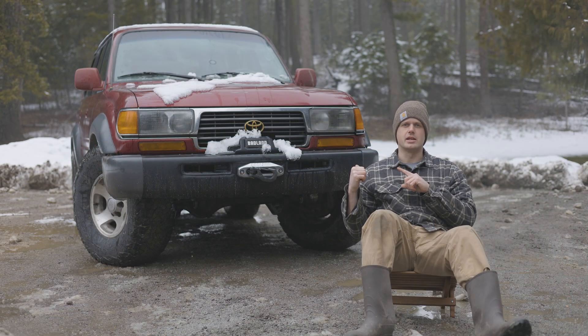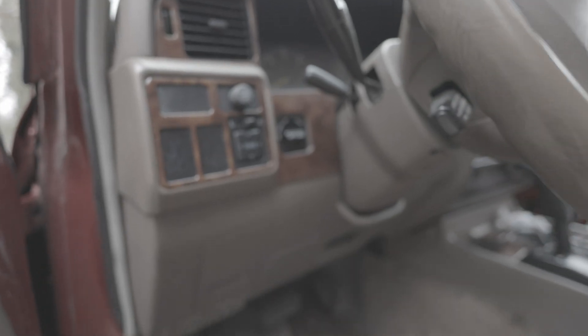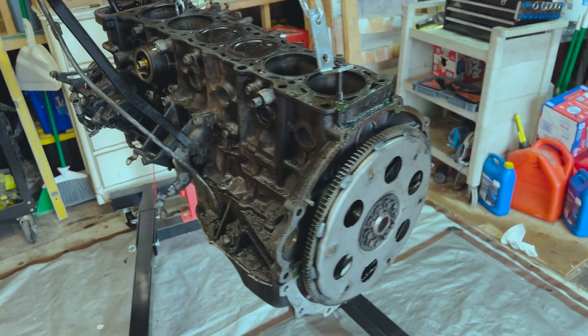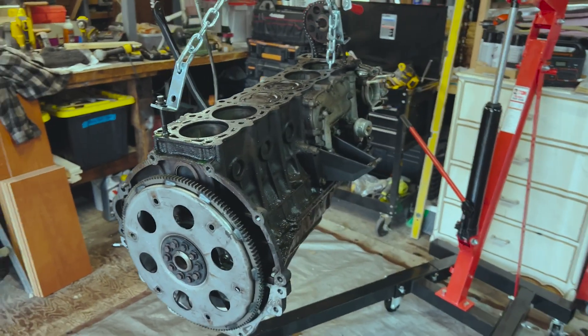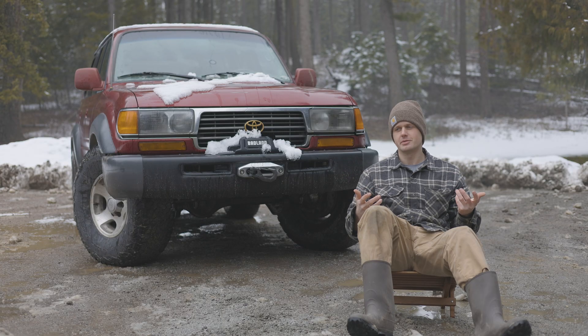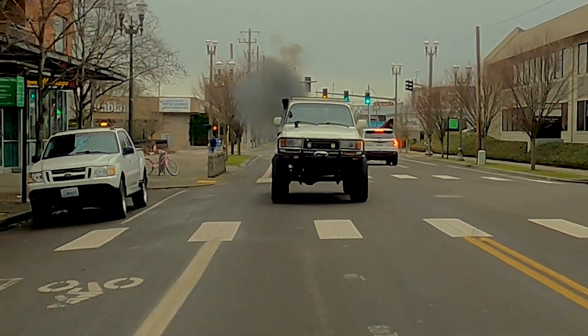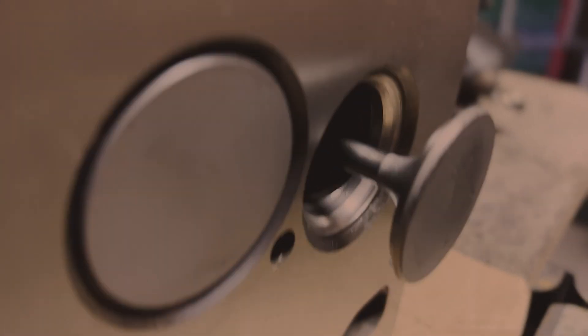This FZJ80 behind me needs no introduction. I just purchased it a couple months ago — it's a triple-locked 1995 FZJ80 with the 1FZ engine. I replaced the head gasket for around $500 and it runs great, so why would you take a perfectly good engine out of a truck and swap something else into it? Well, because why not — I love Land Cruisers. I really enjoy doing these swaps and conversions, and it provides some much-needed information for people interested in doing them.